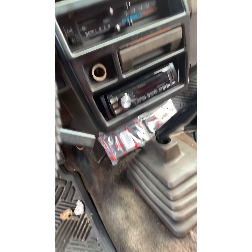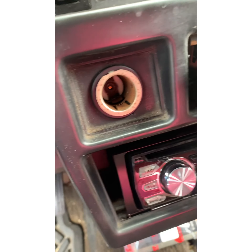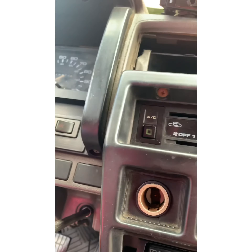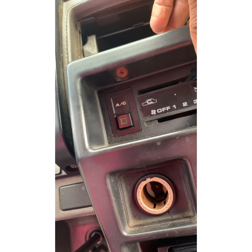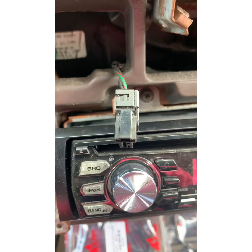To get the head unit out, first you gotta take the ashtray out, then this trim should just pop right off. It looks like we got two Phillips head screws right there, and after that this will come out. Get that off, then after you get out the trim piece you got to get these two Phillips head screws right there, and the radio should come right on out.